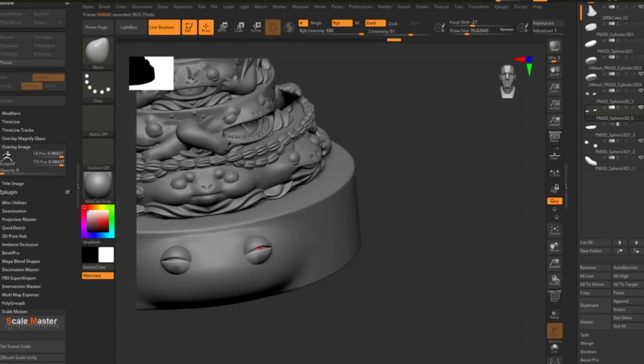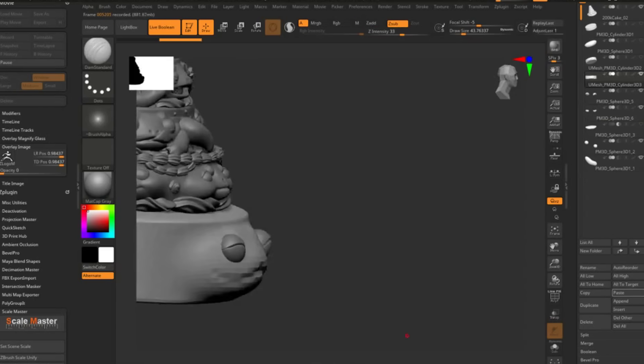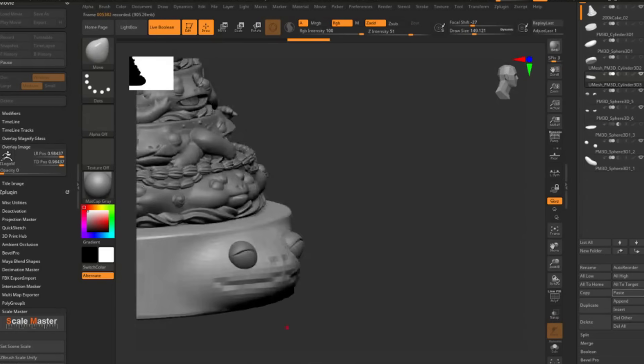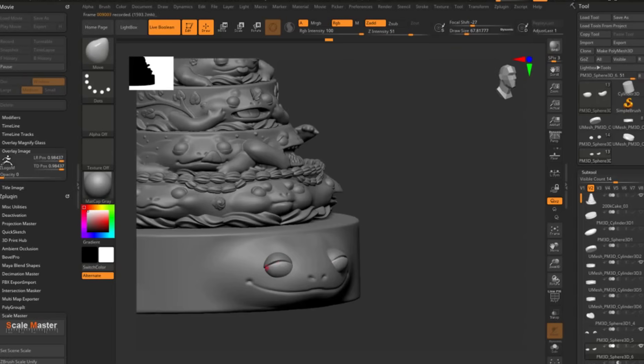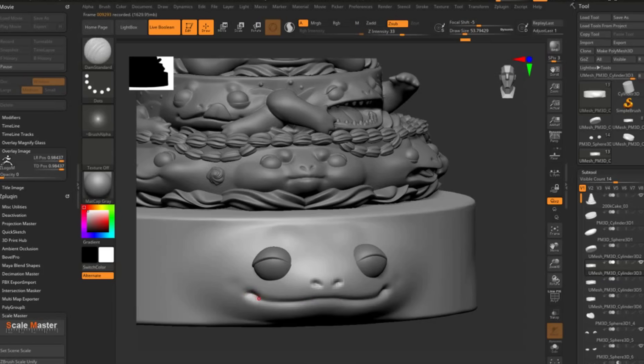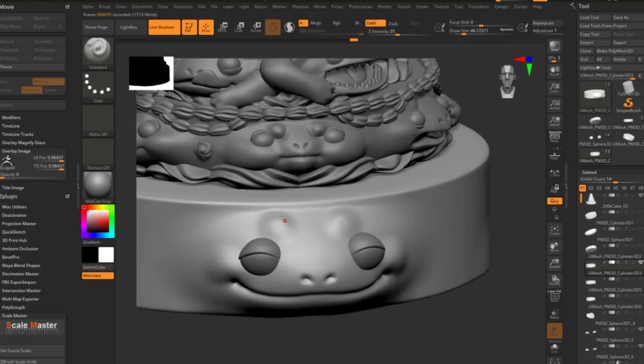I'm not sure how many people are using ZBrush — I know it's really expensive, so a lot of people are probably starting off with Blender or Nomad Sculpt. I hope this is at least helpful to see me working. Now it's time to watch me redo this face over and over again because it was horrifying for a bit. Don't worry, we eventually got there.